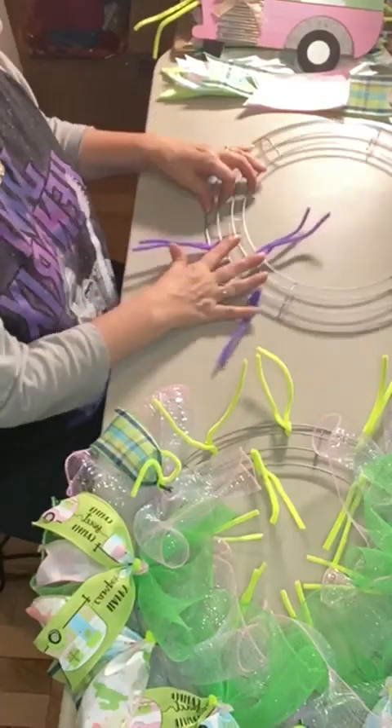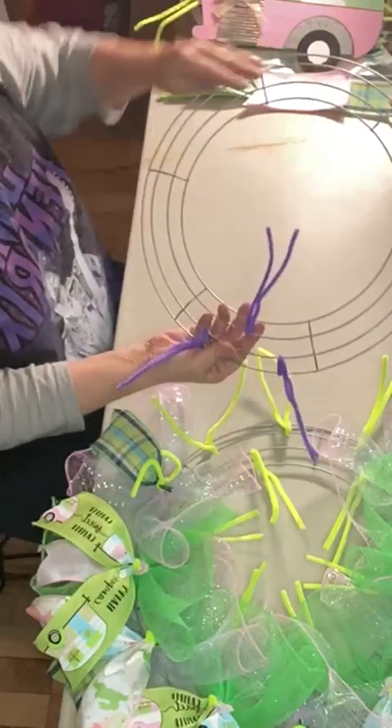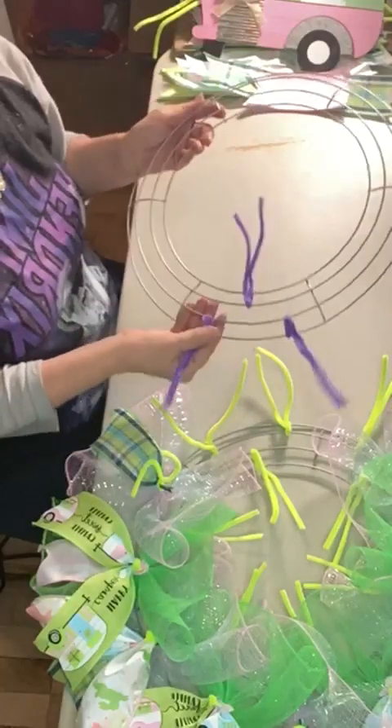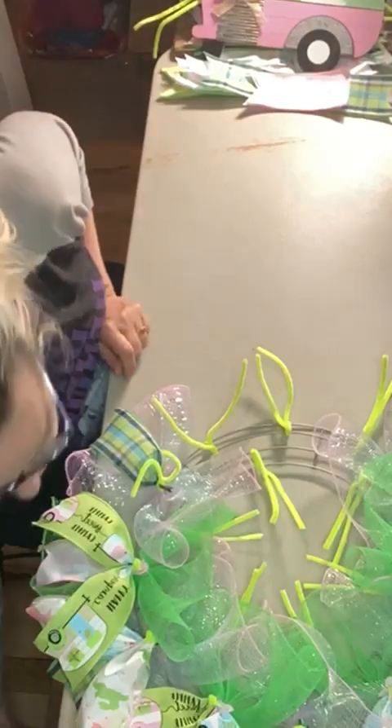That is one completed section. You're going to put three pipe cleaners in each section. When you do every section, you end up with 12 pipe cleaners around the outside two rings and six around the inside two. That's how we do our pipe cleaners for the cruffle method. I'm going to lay that to the side.